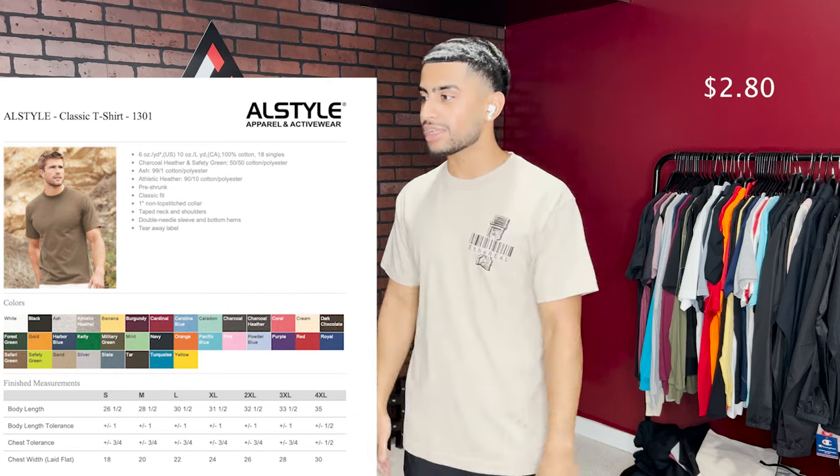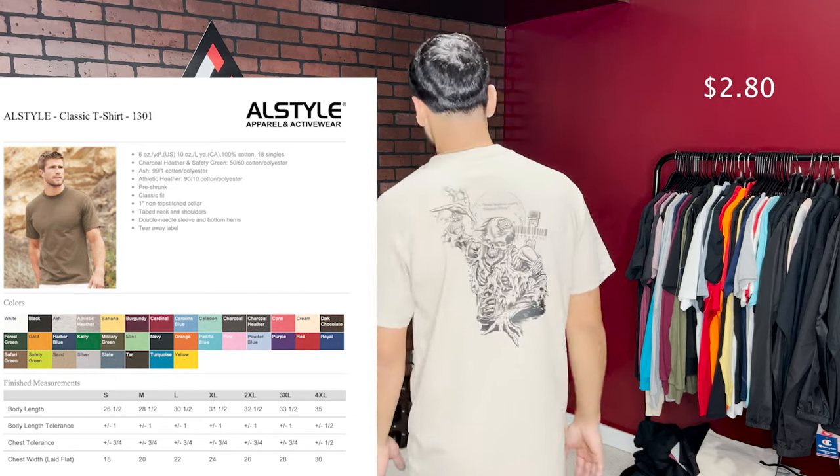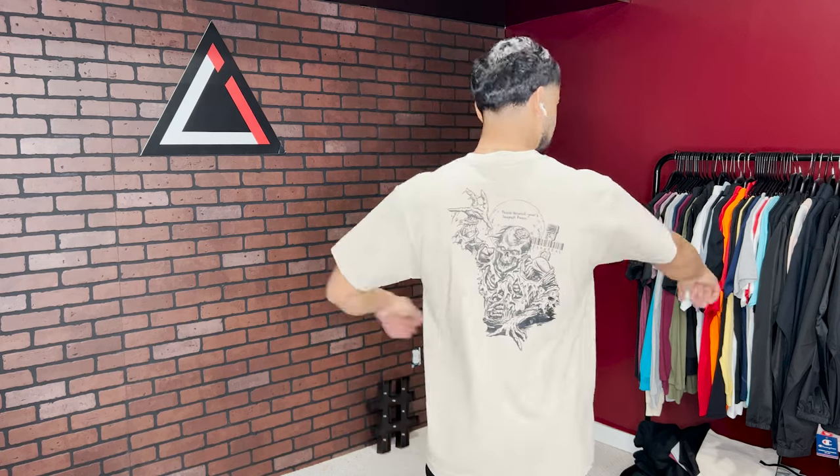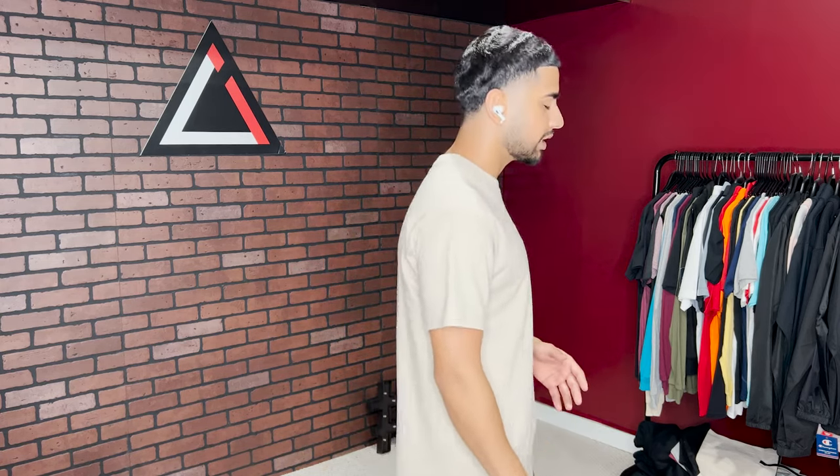Shirt number three is the Alstyle Classic 100% cotton t-shirt. People swear by this shirt, especially for streetwear brands — everyone recommends it. It has that streetwear oversized look, loose-fitted and boxy. It is 100% cotton, so be aware it does shrink in the wash. But if you want that standard streetwear style look with loose sleeves and a boxy fit, this is a great shirt. All shirts shown are size medium.